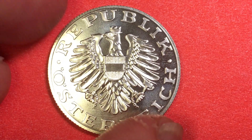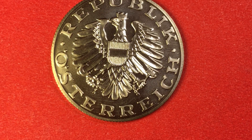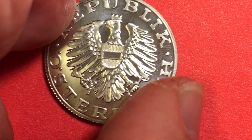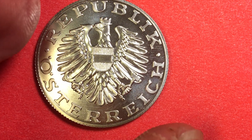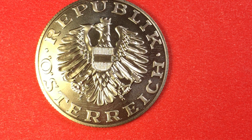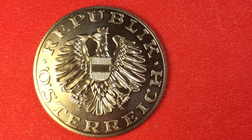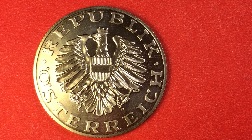Then you get to the back and you see this image that's been on all kinds of Austrian coins. It says Republic Österreich. Again it has that eagle — he's holding the hammer and he's broken the chains binding his legs, representing freedom. And it's carrying the escutcheon, the shield from Austria.